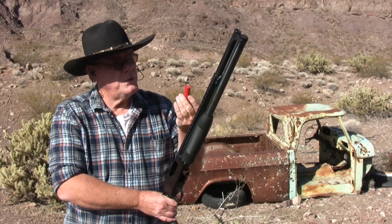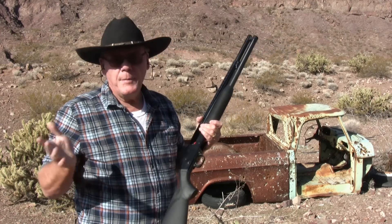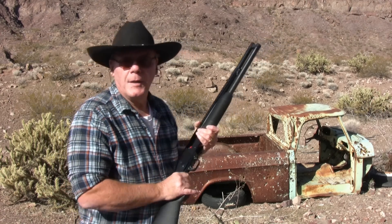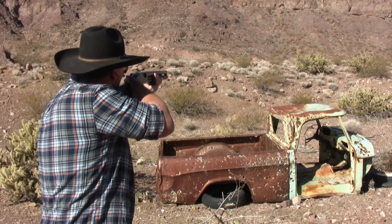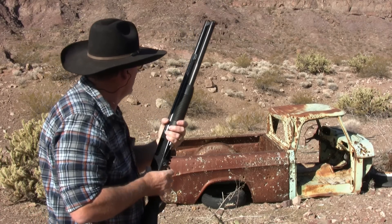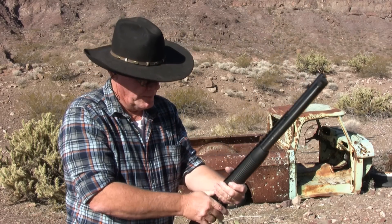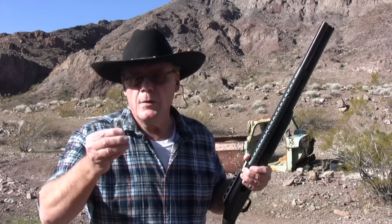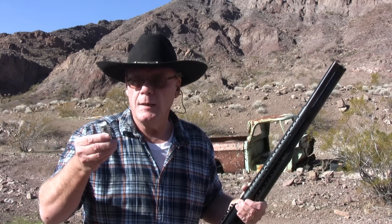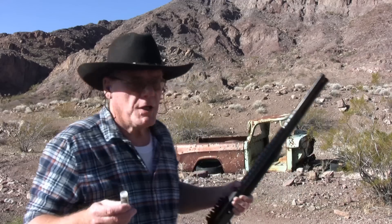Let's start off with shooting this nice light target load — you would use this for clay pigeons and small game hunting. Next I'm going to shoot a standard load of double-odd buckshot, two-and-three-quarter inch. Double-odd has nine pellets in it. You would use this for self-defense and large game, and I'm going to shoot right above the roof of that truck in the background.